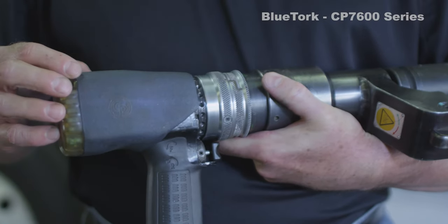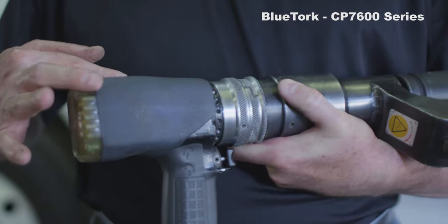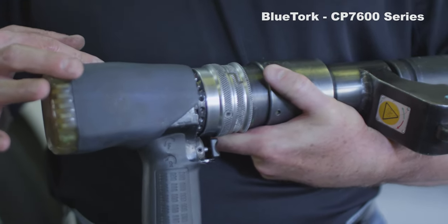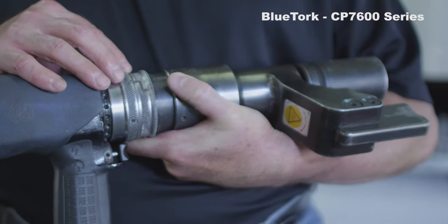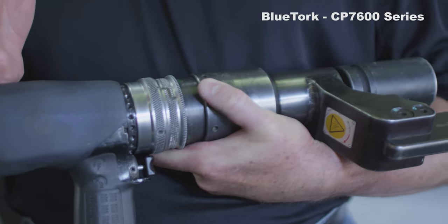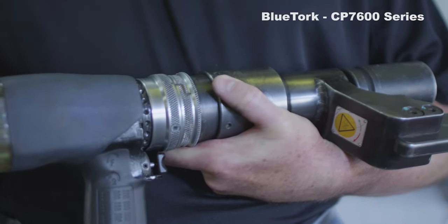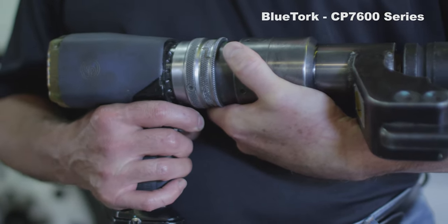The Blue Torque has two motors: a rundown motor and a final torquing motor. It has a valving system in the tool which is preset to the desired foot-pound setting. Once this setting is achieved, the valves open up, air blows out of the tool and the tool shuts itself off — even though you still have the trigger depressed.